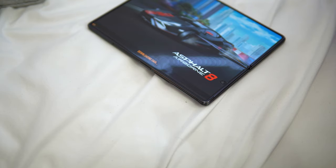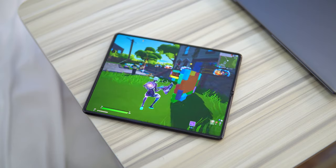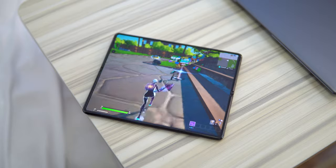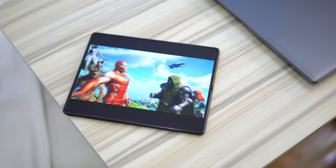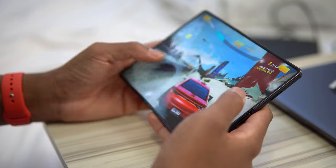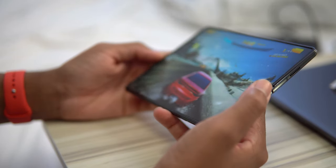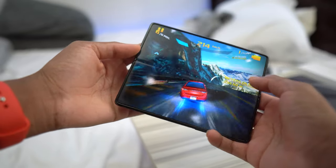In terms of gaming performance, gaming on the Z Fold 2 is crazy. With 12GB of RAM, playing games like PUBG, Fortnite, Asphalt, and Call of Duty Mobile all looks great and performs well on the 120Hz refresh rate. The vivid colors and sharp details are there, paired with one of the best sounding speakers on any smartphone I've ever tested. I can safely say the Z Fold 2 is probably the best smartphone a mobile gamer can own right now — the only comparison would be offerings from OnePlus.